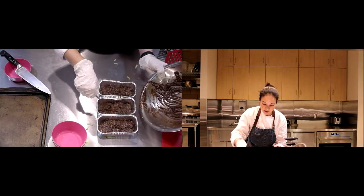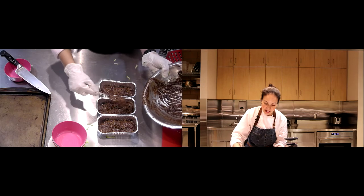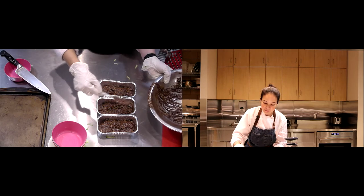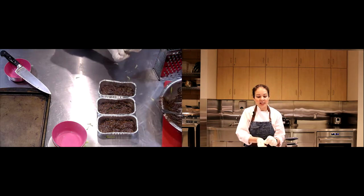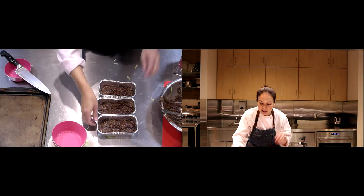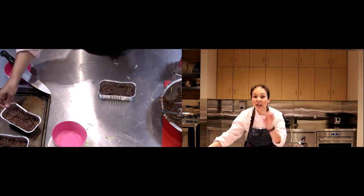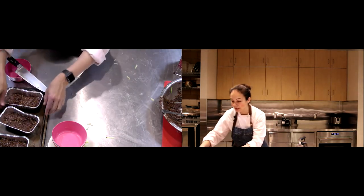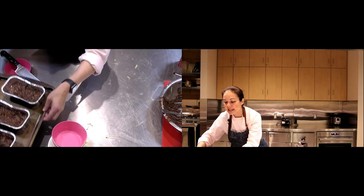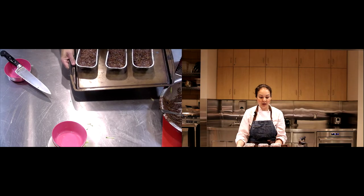Check it in about 15-20 minutes if baking in this size. The last thing you want to do is over-bake these — you want it to be slightly jiggly in the middle. If you use a toothpick, there should still be a few crumbs left on it. Don't be afraid of that, because if you over-bake it, it'll be more like a cake than a brownie.